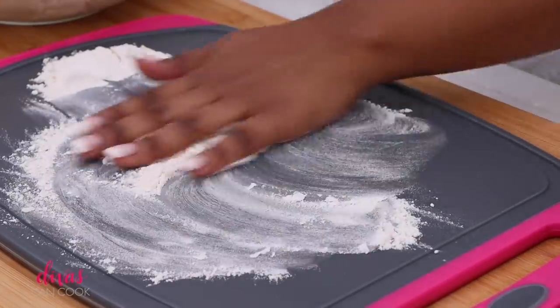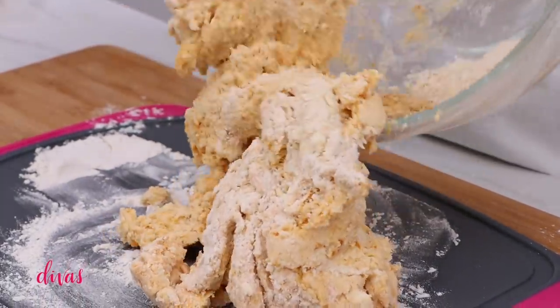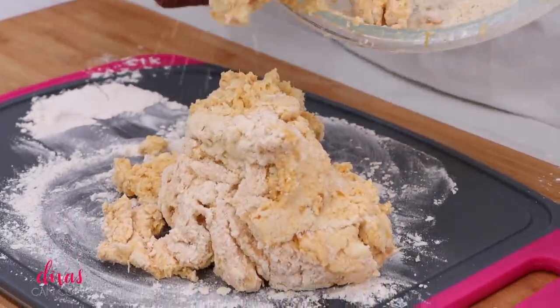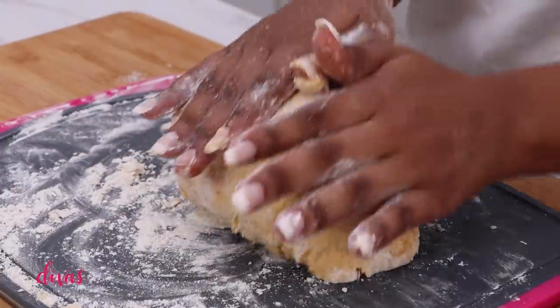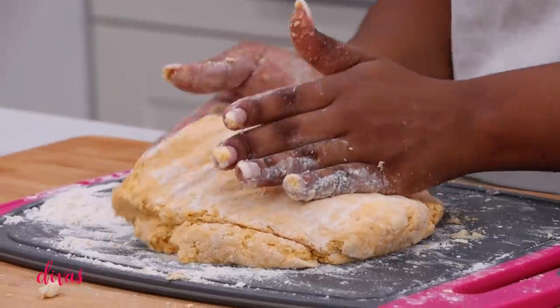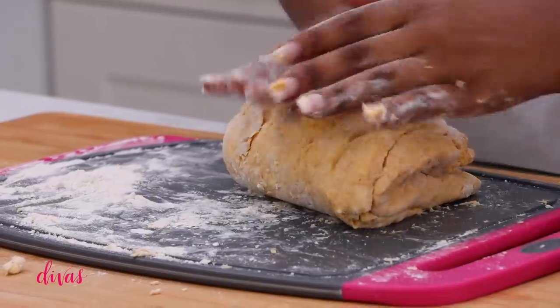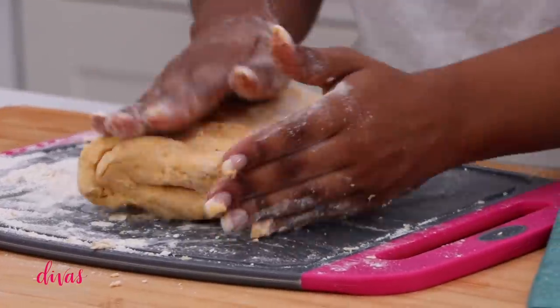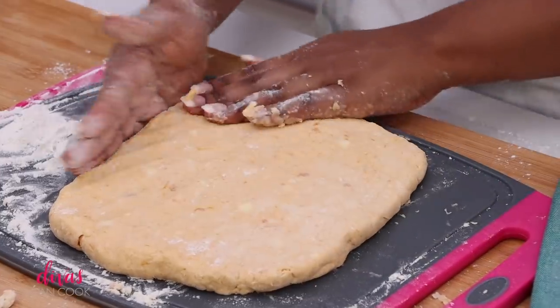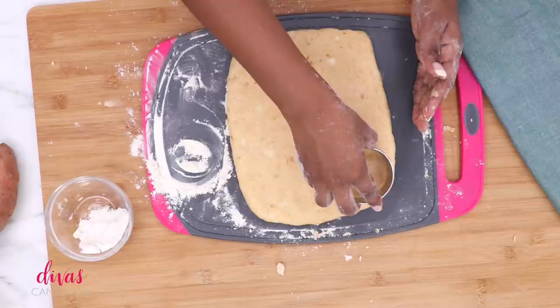I'm going to flour my work surface just like this and dump that dough right onto my floured cutting board. The dough will be slightly wet and slightly sticky — that's what you want. You want it to be kind of wet and sticky because that makes the best biscuits ever. Go ahead and fold the dough over into multiple little layers. This will give us that nice flaky layered biscuit. Then go ahead and pat it out into a rectangle, about a half an inch thick or so.